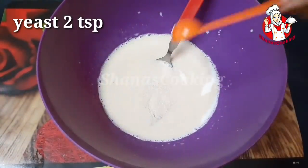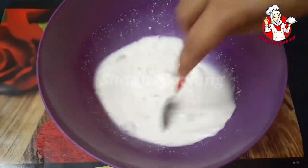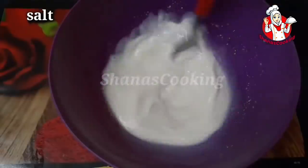We are ready for the yeast. I am ready for 6 toss. We have to add it and wait 2 to 3 minutes. After 3 minutes, the yeast is active and we need to mix it up.